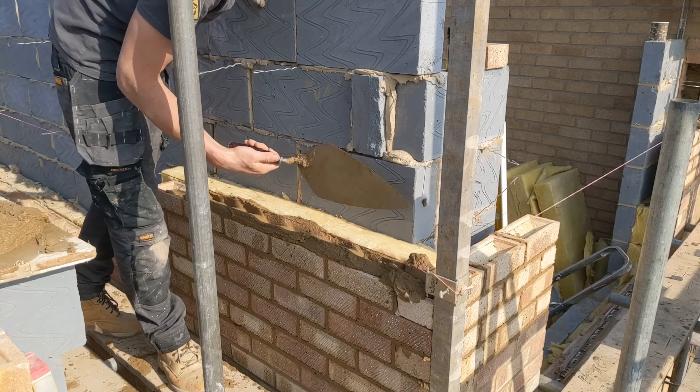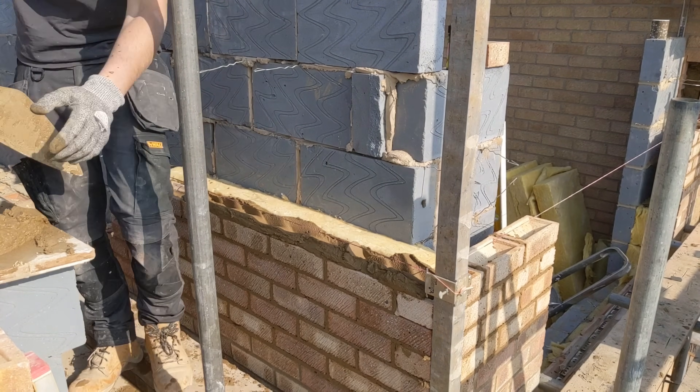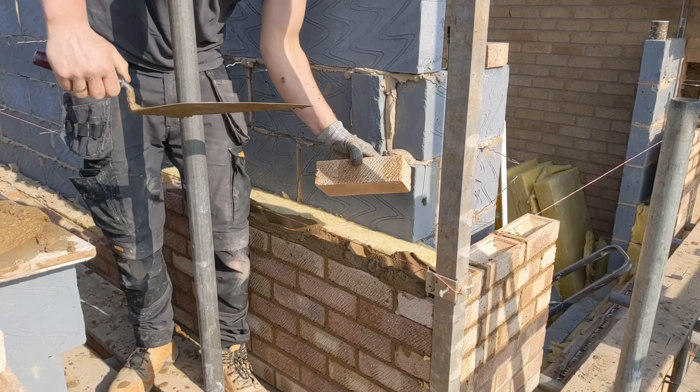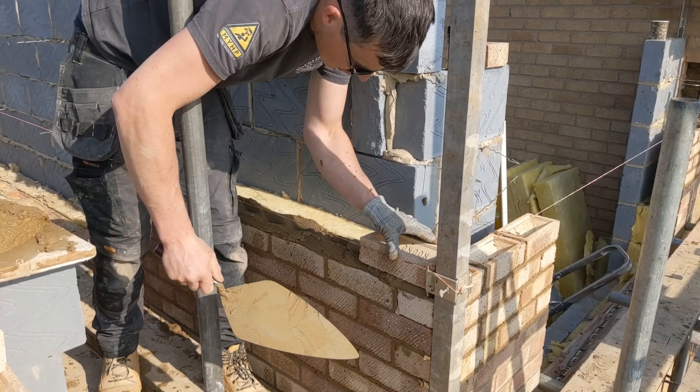It's easy to keep a bricklayer going when you're on the first lift, or even just ground floor — really easy. But when you get to second and third lift, that's when you really find out if they can keep up.